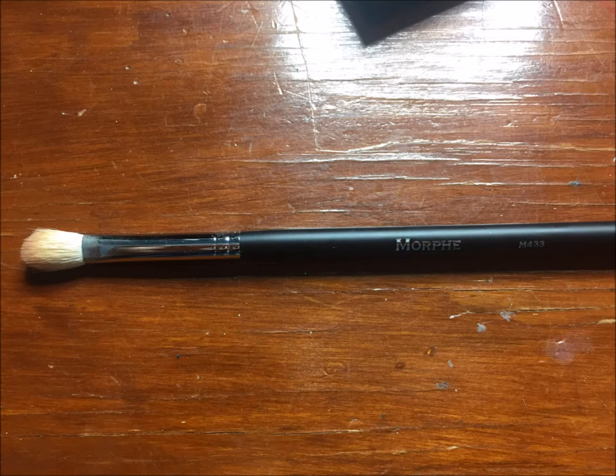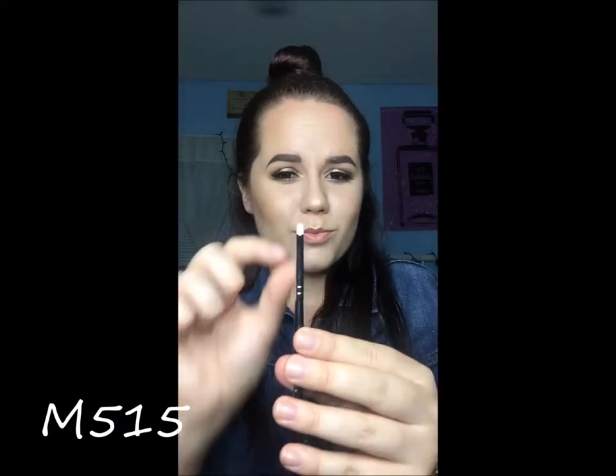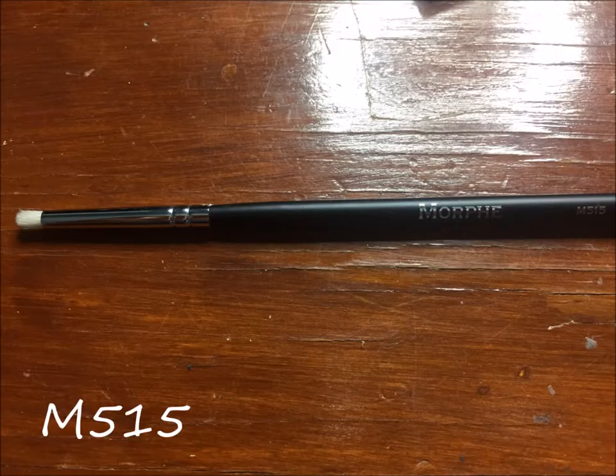I got the M515, which is this tiny little brush. It's going to be perfect for cut creases and things like that, or just doing work in the V area of the outer corner of your eye.